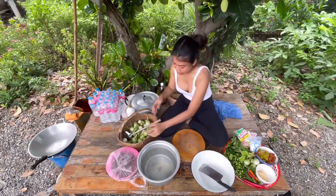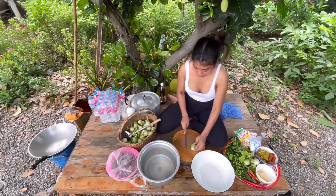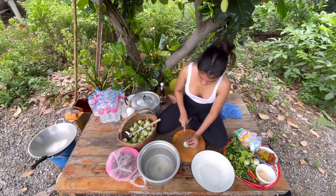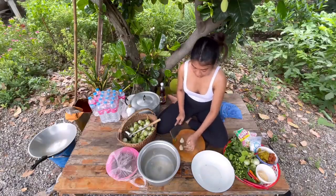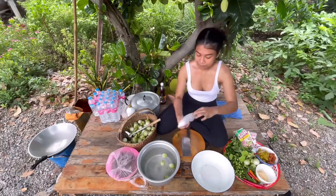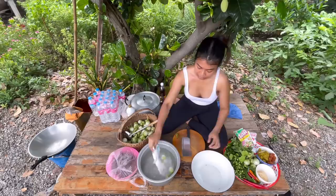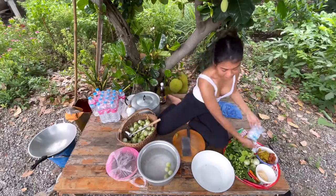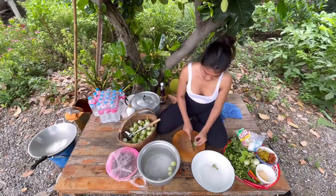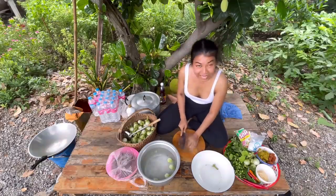Right now we're gonna cut the eggplant into quarters — just like this — and put them into salt water. The salt water prevents the eggplant from turning black. I know that's a lot but we're not eating that one — let's continue before it gets dark.